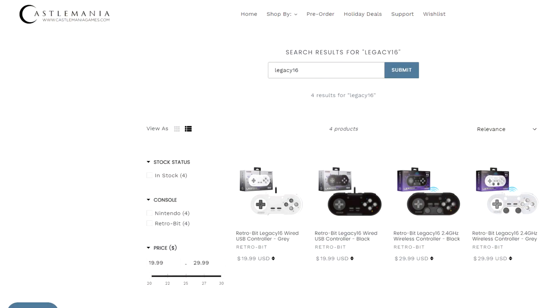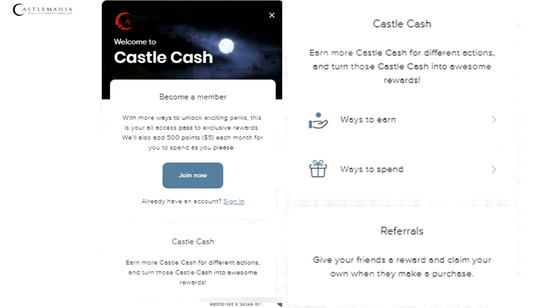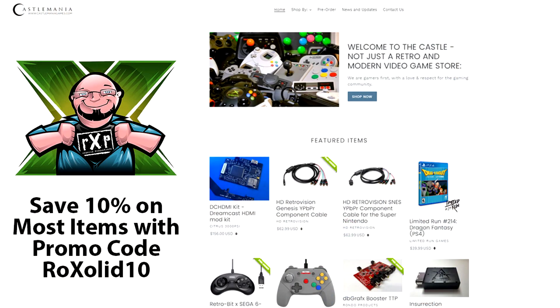These are available for pre-order now over on CastleManiagames.com. Ryan has already got them up on the website. And don't forget, anytime you order from CastleManiagames.com, you earn Castle Cash — that's his rewards program where you can earn credit towards future purchases. It's just like cash with no exemptions. If you have 20 bucks in Castle Cash, you've got 20 bucks to spend at the Castle. If you use promo code ROCKSOLID10, you can save 10% off of most items on the website.